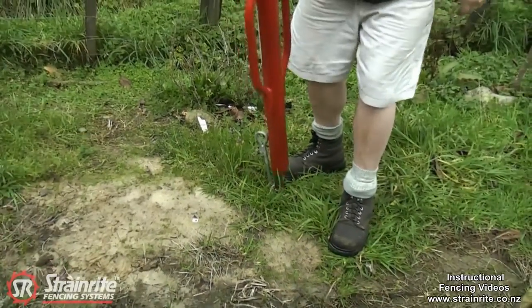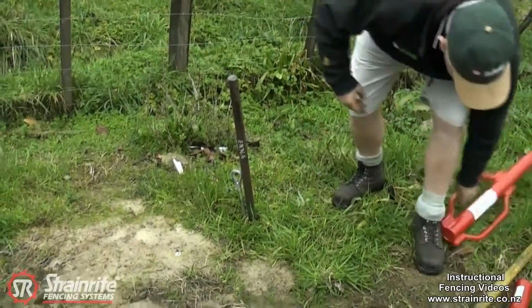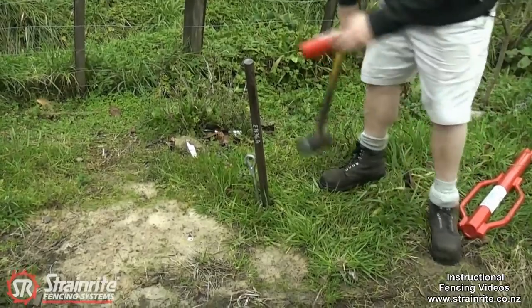And once you've taken it down as far as you can with the driver, then use the driver cap and a sledgehammer just to finish it off in there.